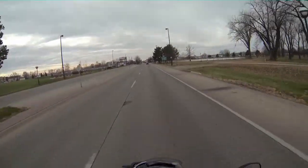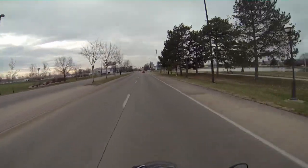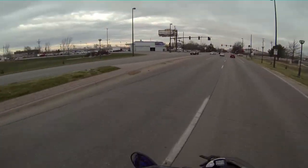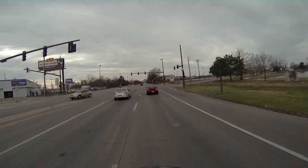I tried to shoot yesterday at 1400, 14-something, and it recorded the sound, and all I got was a black screen, which I expected some issues with it.